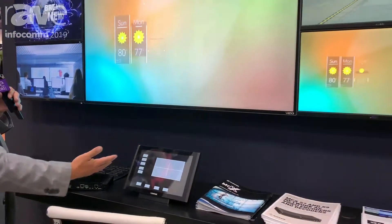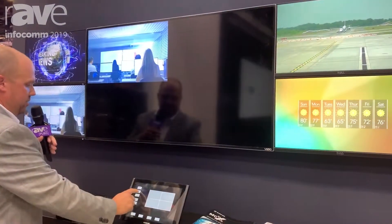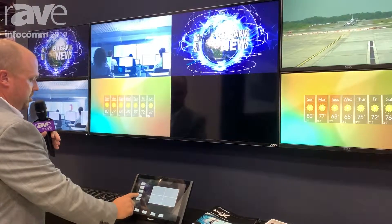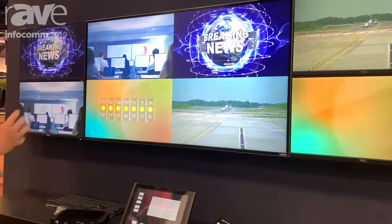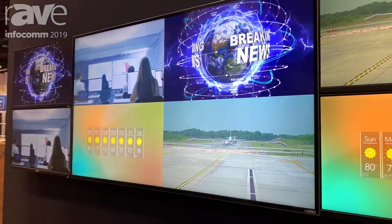Using control functions within the Control Bridge features here, I'm going to set up a quick little multi-view — and you can see they're all off. All these screens are going to update in real time.